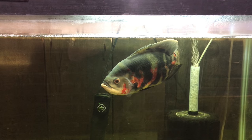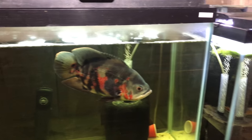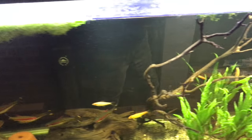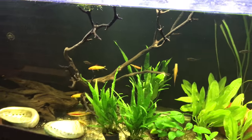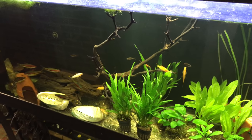All right everybody, I just wanted to let this roll and share my fish room. Thanks for tuning in, and until next time.